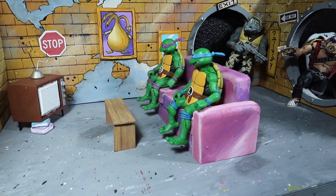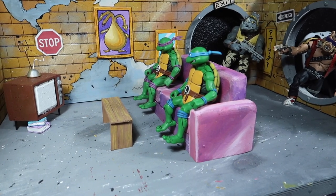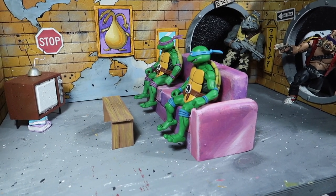What's up guys? Welcome to another episode of Recreating. Today we're going to be doing a review of this custom diorama for the Teenage Mutant Ninja Turtles NECA figures. Stay tuned.